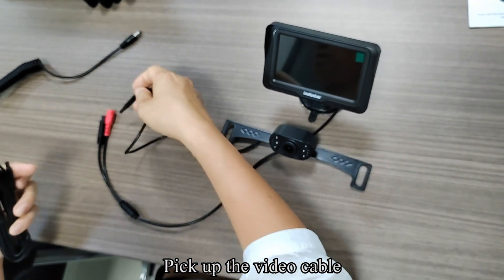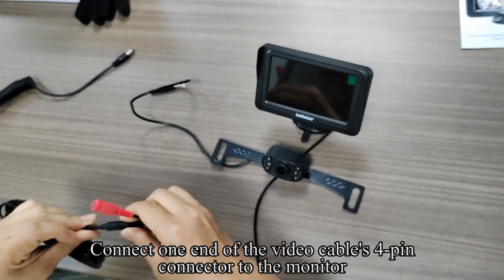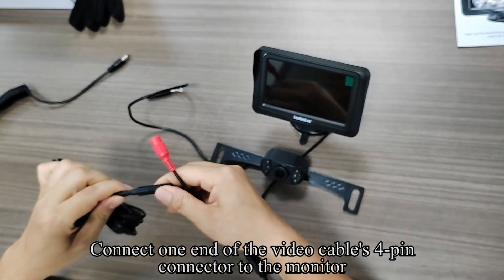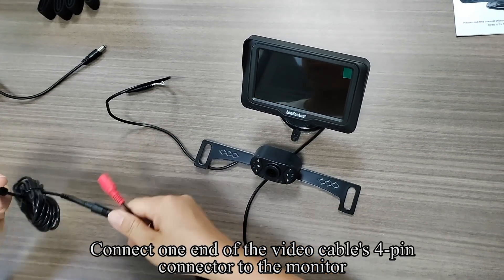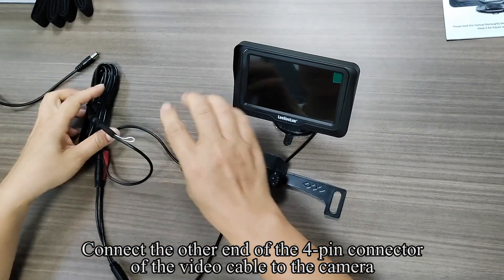Pick up the video cable. Connect one end of the video cable's 4-pin connector to the monitor. Connect the other end of the 4-pin connector of the video cable to the camera.